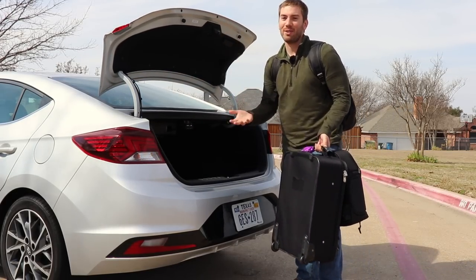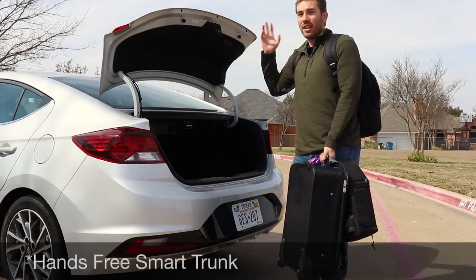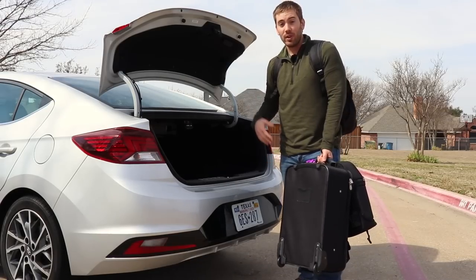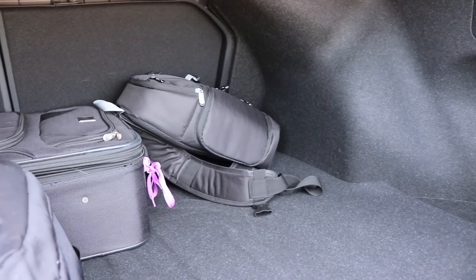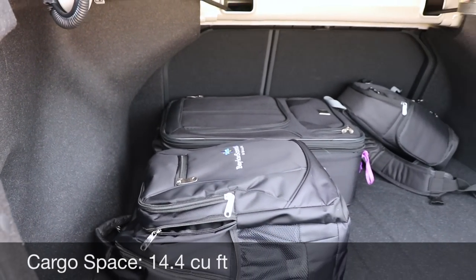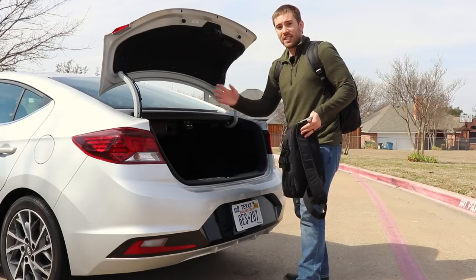On the Value Edition and up, you get a hands-free trunk — if you have the key fob with you and stand there for a few seconds, it'll pop up. There is a temporary spare tire in here, and the trunk is very competitive at 14.4 cubic feet overall. You can fold both seats down with a 60-40 split.